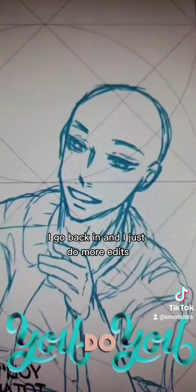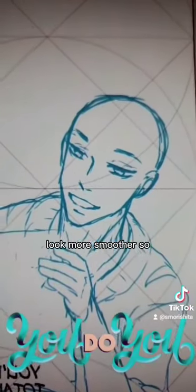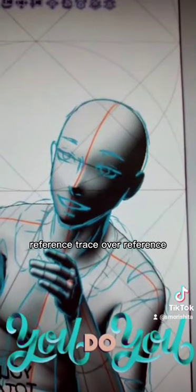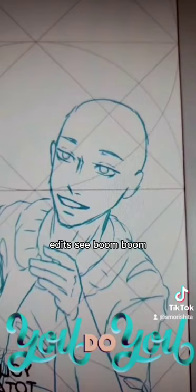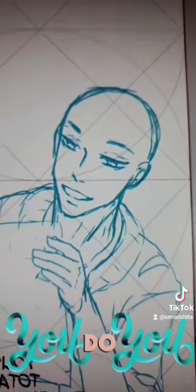I go back in and make it look smoother. So: reference, trace over reference, and there you go — boom boom, done.